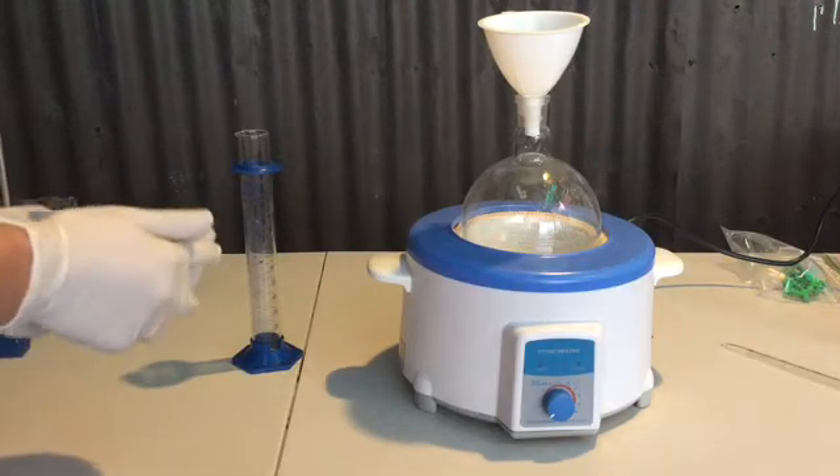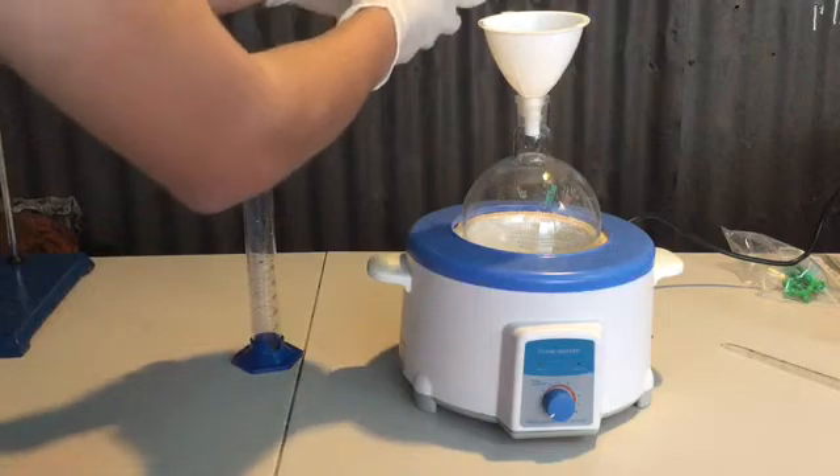However, you can see that my arms are exposed, which is not very wise, and they should be covered as well.